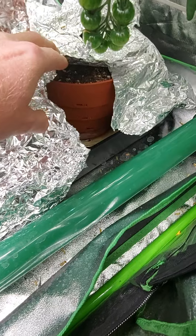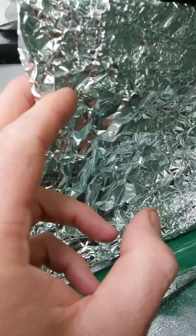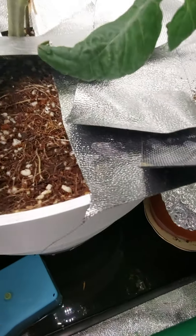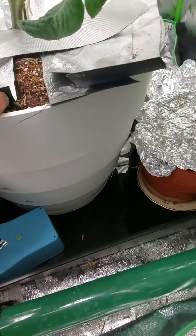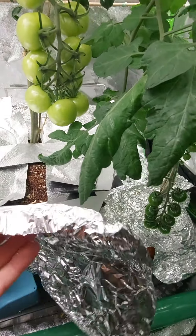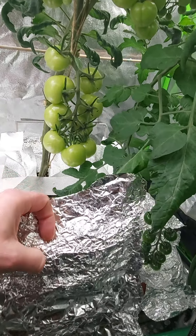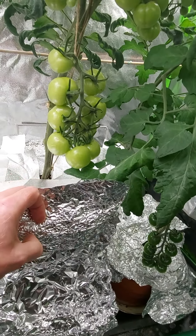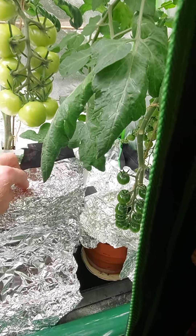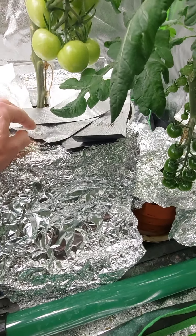These telescopic pots are obviously well rooted now. You can see the roots — all nice roots in there, nicely growing. I've got to try and get the foil back on there, resting on the pot again, just to cover the roots up. There we go, that'll do.